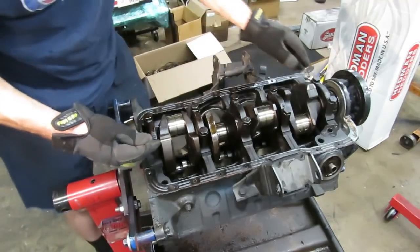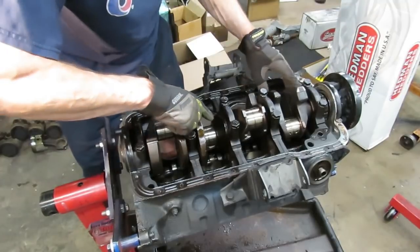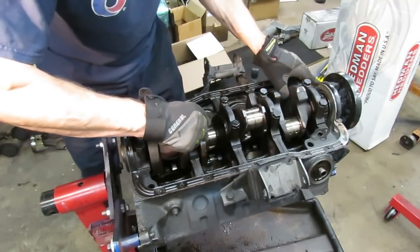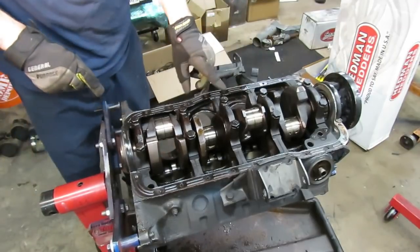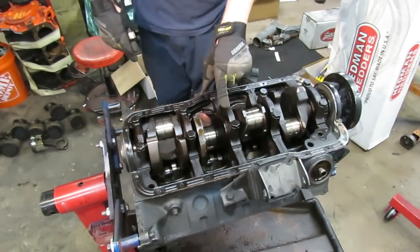Yeah, this crankshaft — this engine — even though the oil wasn't milky and it wasn't noticeable, there was definitely moisture, liquid coolant, or water in this crankcase. We've got some kind of a head gasket problem. Hopefully it's not a cracked block or anything — not likely, these blocks are pretty stout. I'm going to guess it was probably seeping past a head gasket somewhere, and that would also explain the overheating on the engine.